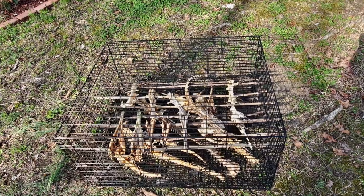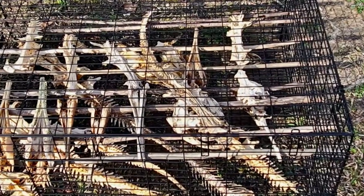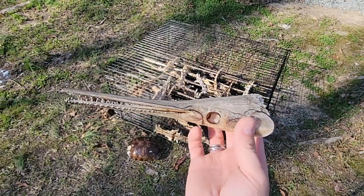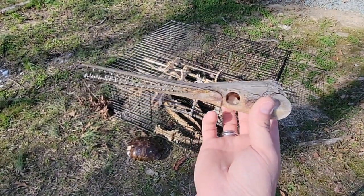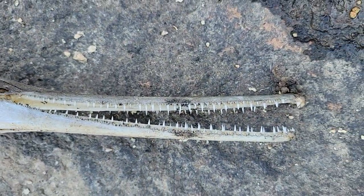In my rabbit cage right now you can see I have a bunch of future projects in the works — skulls, bones, a massive catfish head, and here's a skull to a long-nosed gar. Not an alligator gar. Going to be getting this to museum quality in the next few months, so stay tuned for that one.